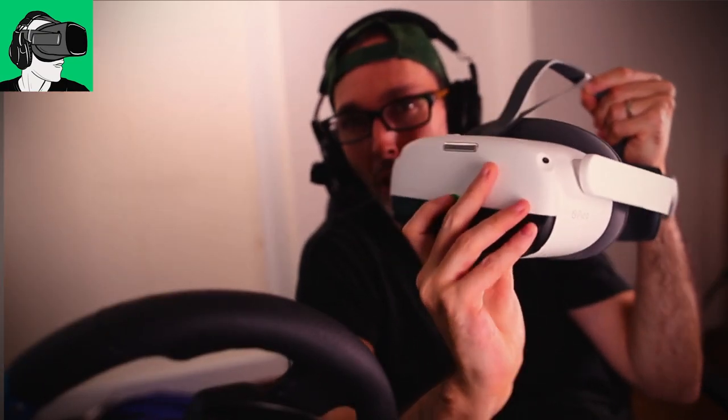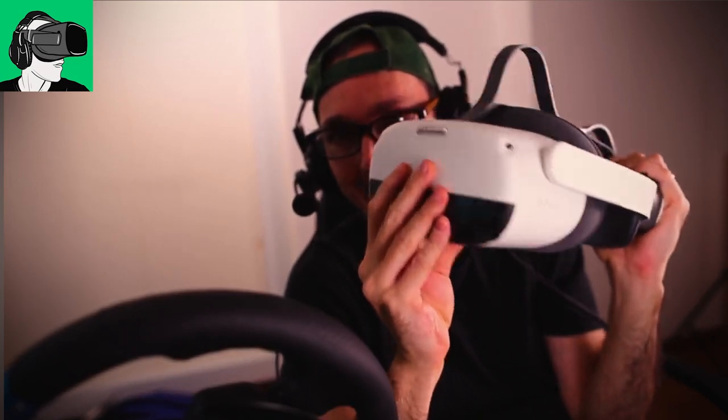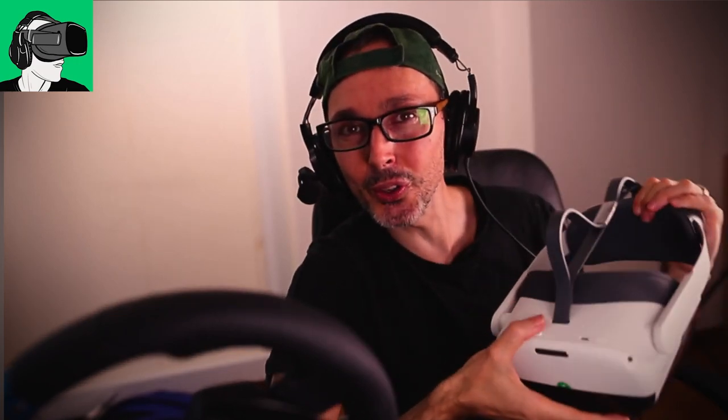So the question is: is it time to put down the HP Reverb G2, as the Pico Neo 3 Link offers both apps inside the VR headset — meaning you do not need a PC — and also the ability to stream your favorite VR titles from your PC wirelessly or using a cable called the full DP4K cable.